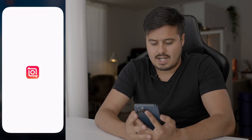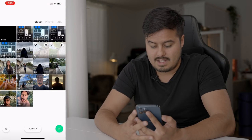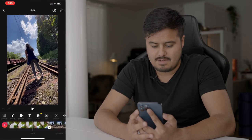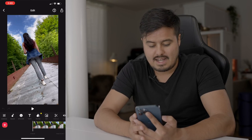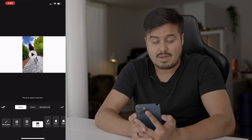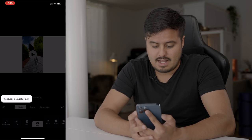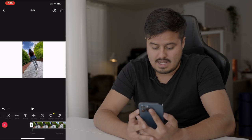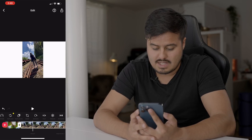Let's open up InShot, select video, and I'm going to select the two clips I want to import and hit the check mark. As you can see, they're in our timeline. The first thing I'm going to do is change the aspect ratio — since I shot this in a 16 by 9 format, I'm going to select 16 by 9 and apply it to the other clip as well by selecting the double check mark and apply to all. Then I'm going to rotate the clip and do the same thing for the second clip.